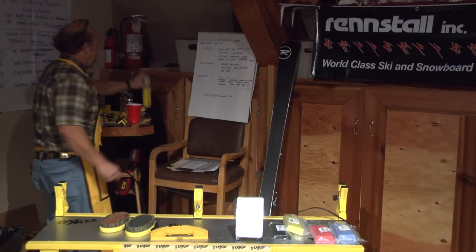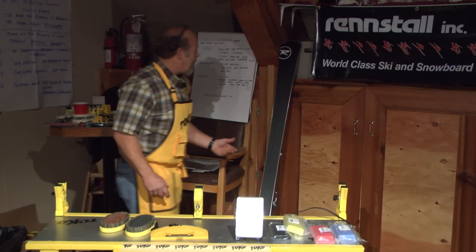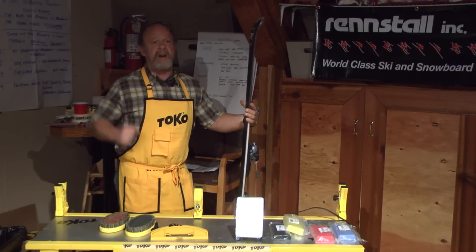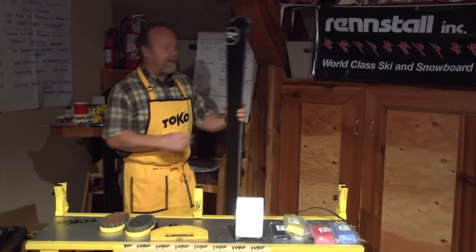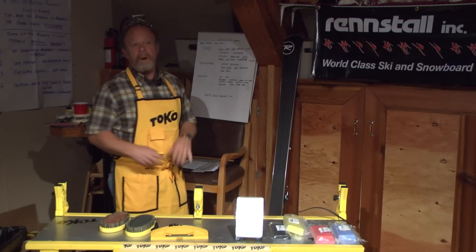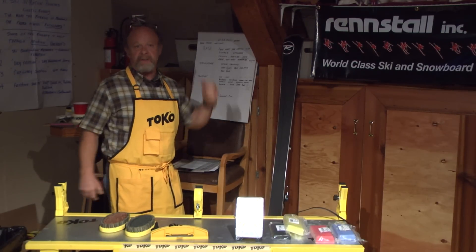It's a good idea to evaluate what type of base you have. 90% of racing bases are sintered bases made up of powder polymers and tend to be a lot more molecular. There are a lot more pores in these bases than in some of the harder extruded bases that don't tend to open up or expand and contract with the heat and cooling of the ski and the iron.